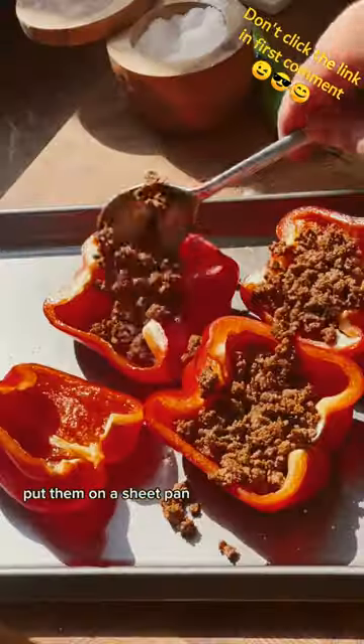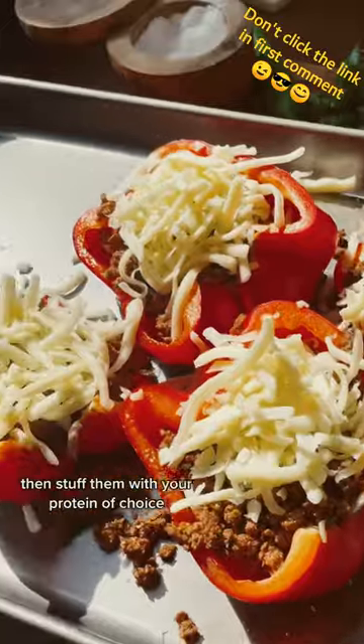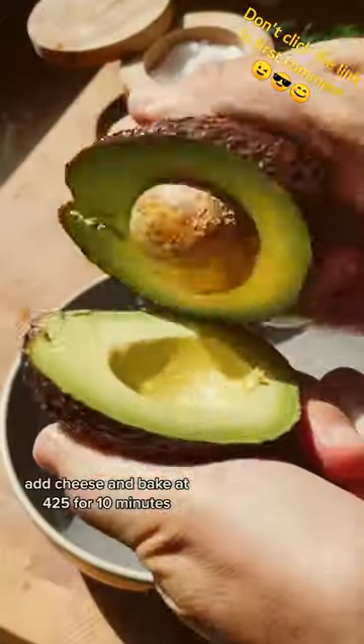Give them a good tappy tap, put them on a sheet pan, then stuff them with your protein of choice. Add cheese, then bake at 425 for 10 minutes.